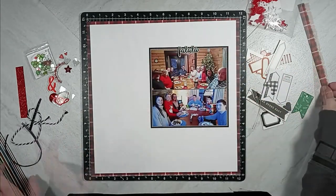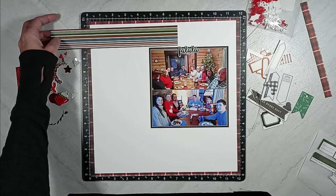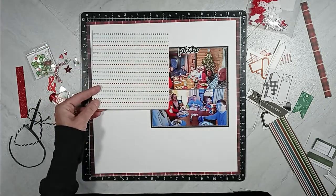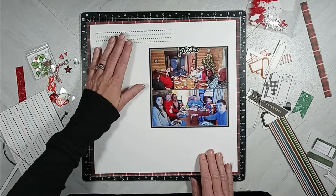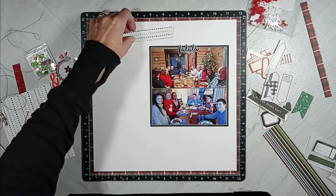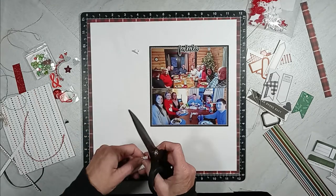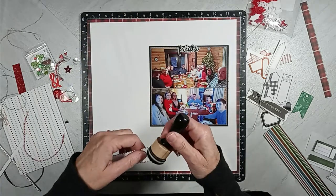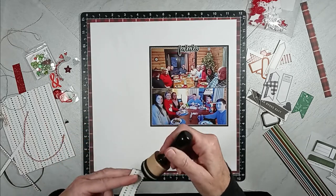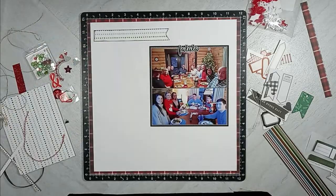Now it's time to use all that ephemera that I pulled out. My idea in my head is to use all of that on the left-hand side, and I am not following a sketch. This is just something that was rattling around in my brain to create some sort of grid with all that ephemera. So the first thing I do is cut a one inch by six inch from that six by six pattern paper that had all colors of Christmas in dots, and then I ink it up using charcoal ink from Close to My Heart.